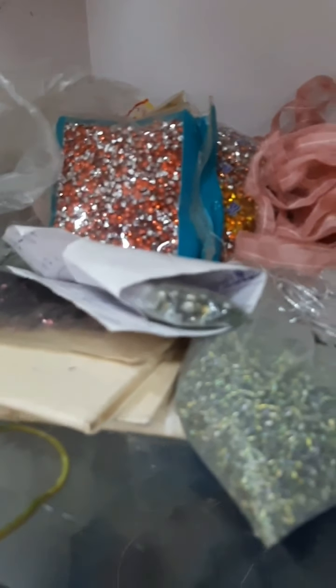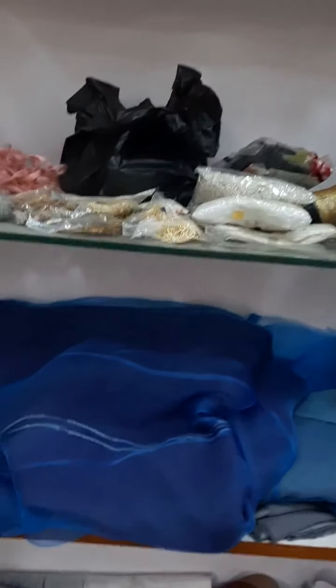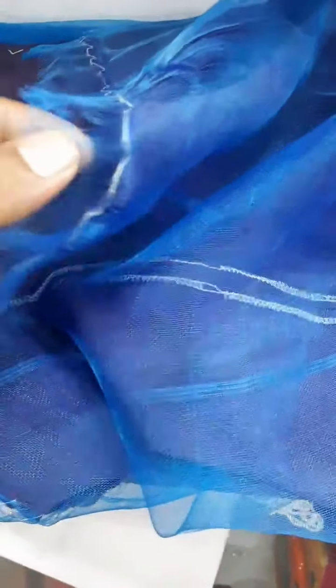This is heavy crystal work which I made before — I have many designs. It's crystal. These are some old materials I used before to make some designs. The dresses are completed, so here you can see the fabric — I will remove this blue part and then you can see the design. This is called pearls.